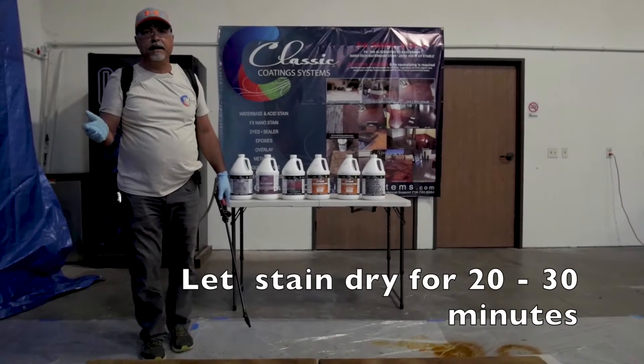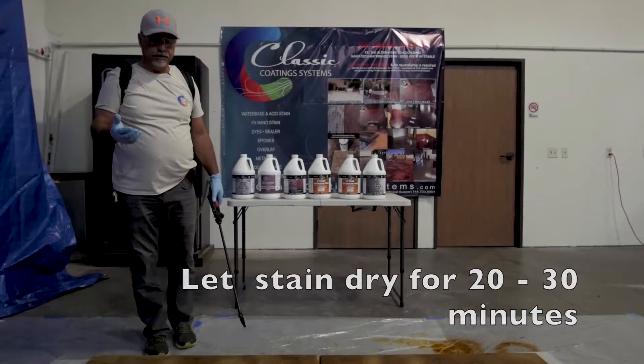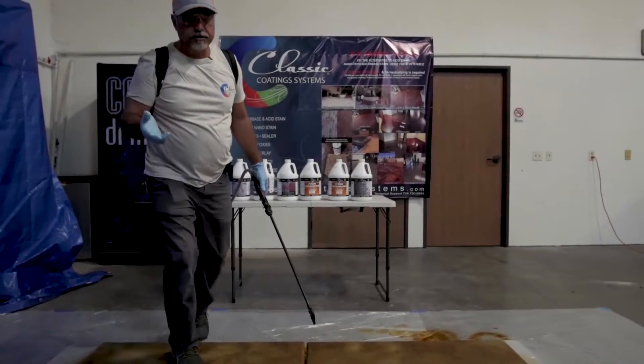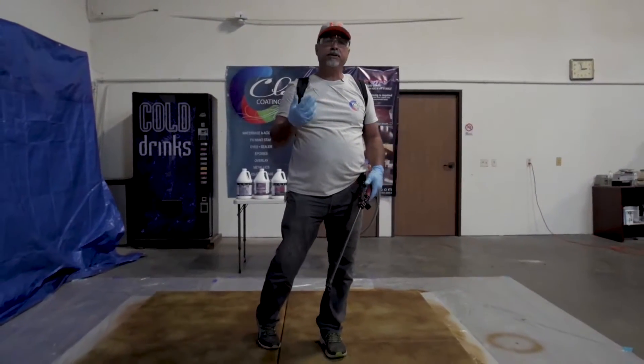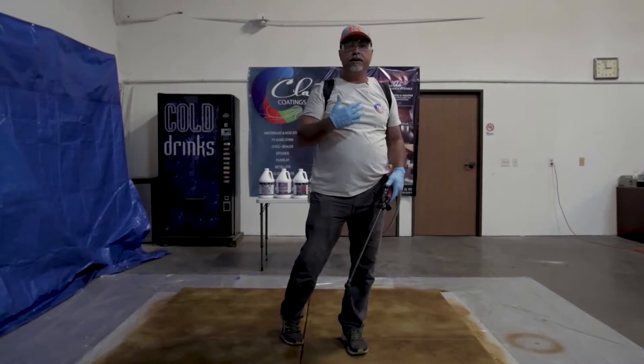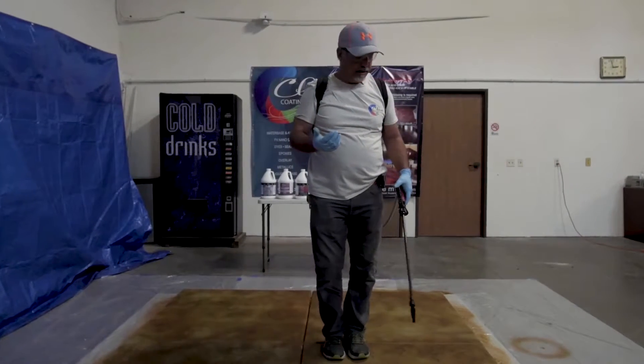20 minutes has passed by and we're going to do the second application. This time we're going to start from left to right and go clockwise. Again, make sure the wind is on your back, have everything covered, and here we go.